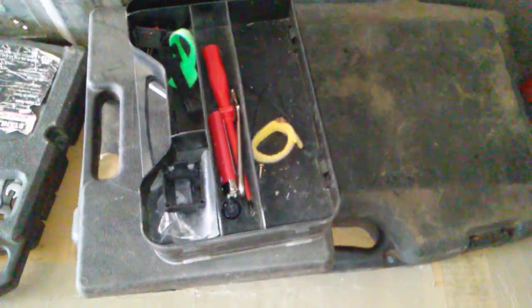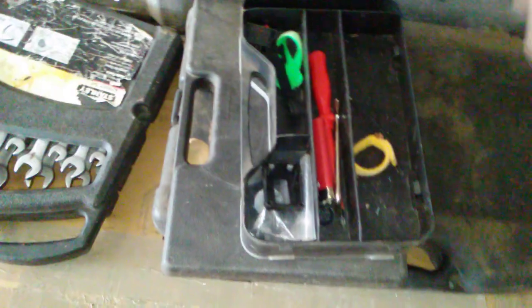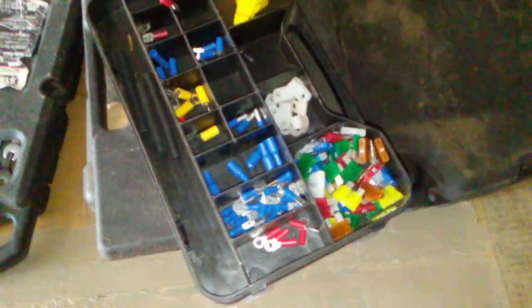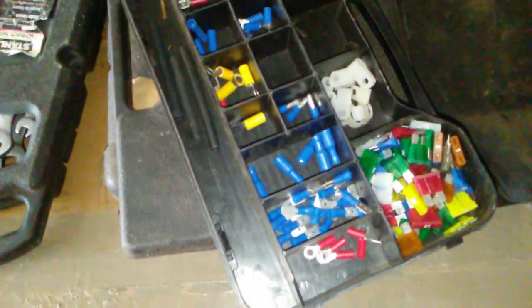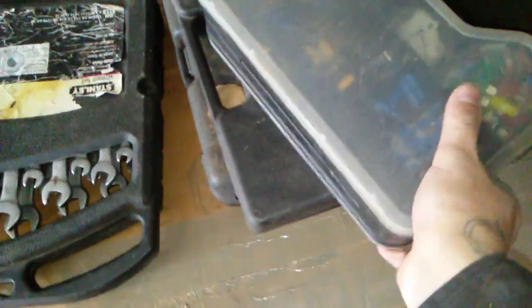This is my electrical box. You want an assortment of fuses and breakers — check your vehicle and make sure you have the right amps on hand. This is a fuse tester — handy but not required. You'll also want blade connectors, circular connectors, hog connectors, butt connectors, male and female connectors, shrink tubing, and electrical tape — that's a must-have.